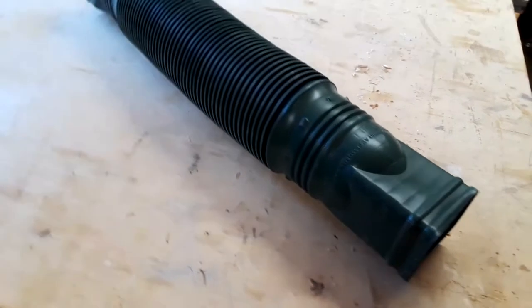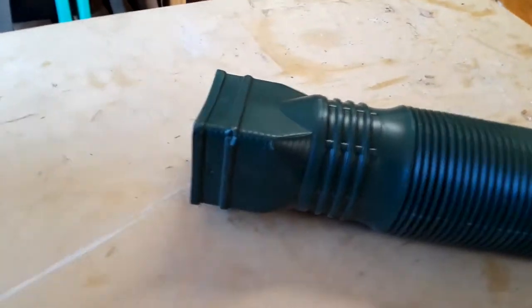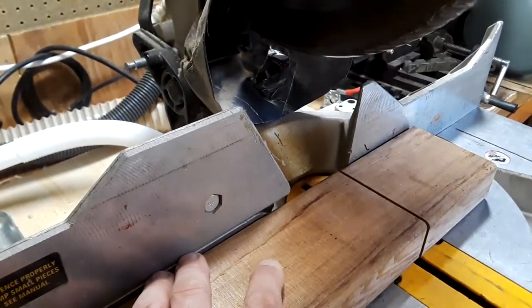I've had this idea on my mind for a while and now I'm going to give it a try. This piece of flexible drain pipe can be bent and stretched for a custom fit. I'm going to shape a block of cedar to plug the bottom in and another to cap off the top.